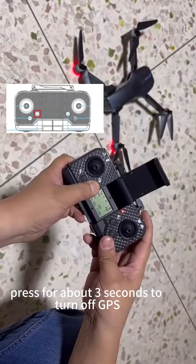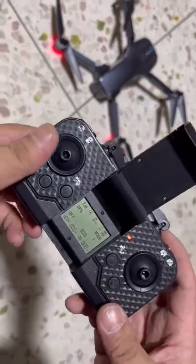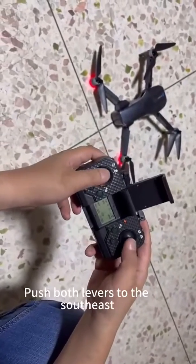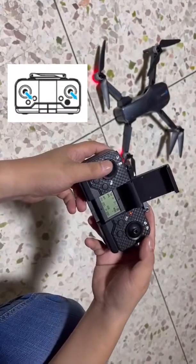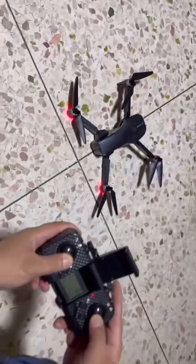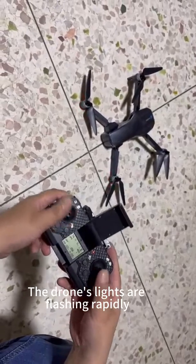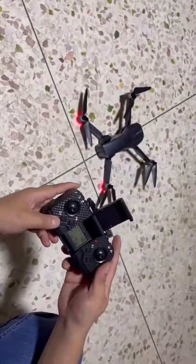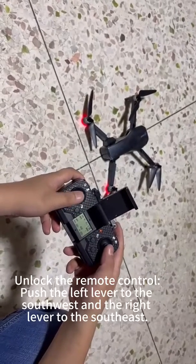Press for about 3 seconds to turn off GPS. Push both levers to the southeast. The drone's lights are flashing rapidly.